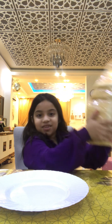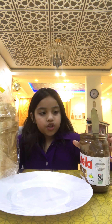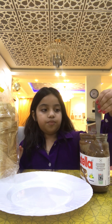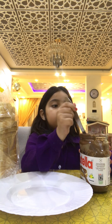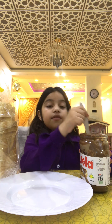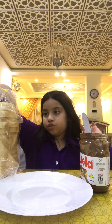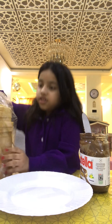Hello guys, and today I will be doing a tutorial of how to make Nutella bread. First you get your bread and your Nutella, and then you put your Nutella in the oven. Take a spoon also, and when your Nutella is done and hot — if it was already hot then you don't need to put it in the oven — then you take it out of the oven.